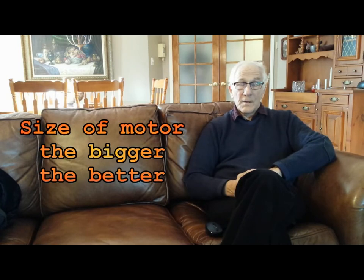With regard to motor size, I would say the bigger the better. In Canada the maximum allowed is 500 watts, whereas in the States you're allowed 750 watts. The Pedego comes with a 400-watt, 48-volt motor — it's pretty powerful, but if I had the choice I'd go for the maximum.